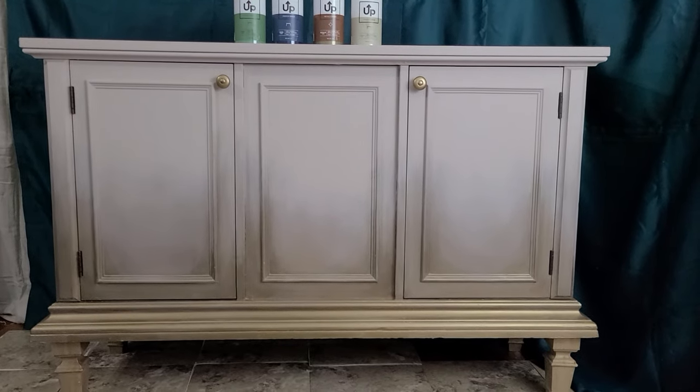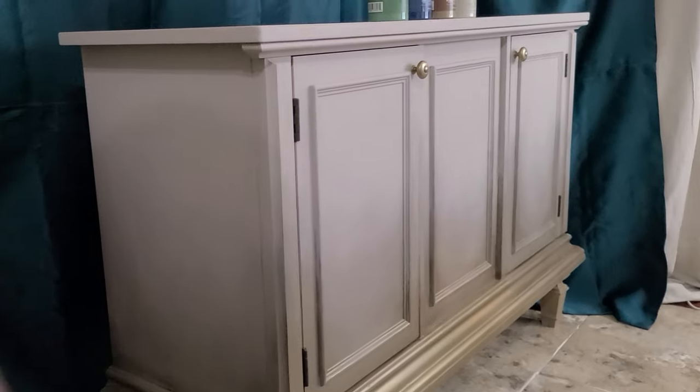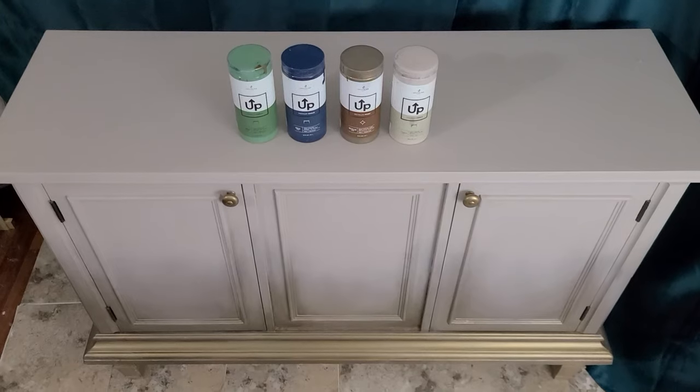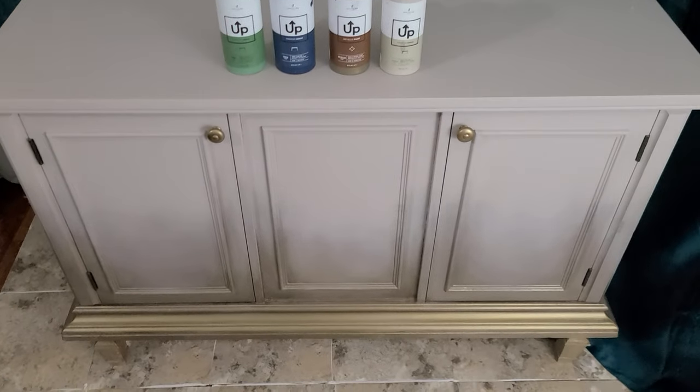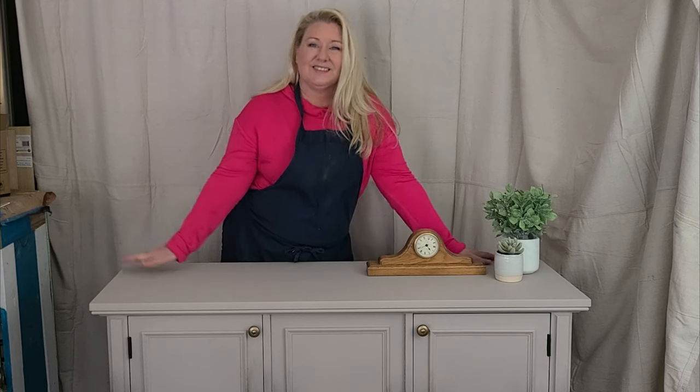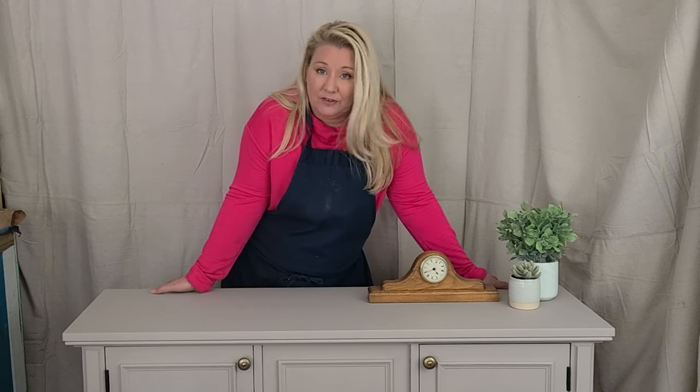Let me remind you of what it was before — and there it is after. I added some knobs that I had in my stash just to add a little bit of gold bling. And there are those beautiful legs on the bottom. What do you think? I have a beautiful credenza now that has a touch of traditional, a little bit of vintage, but with a great modern feel — and it's going to fit perfectly in my space.